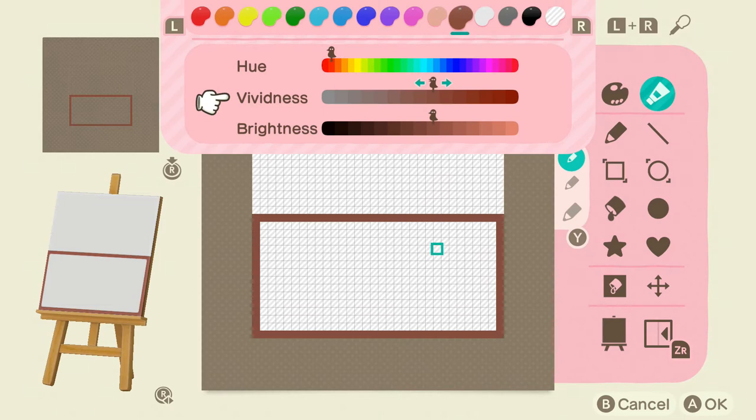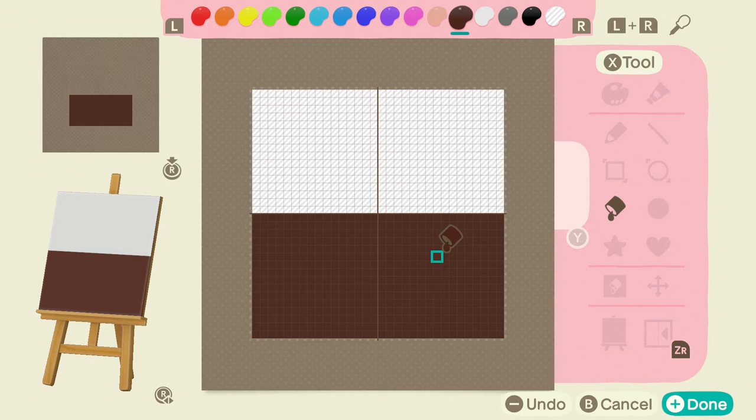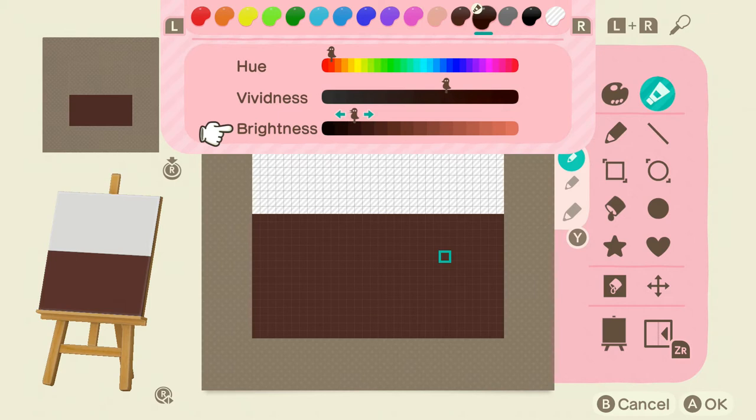So the first thing — I'm going to pick a color that's going to be my base color. I think I like that brown, so I'm going to fill in my mat with that color. Then I'm going to select the next color in line — it's this weird peachy color — and I'm going to turn it into a brown as well.